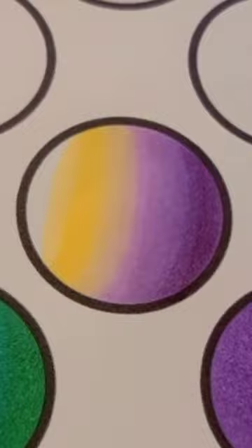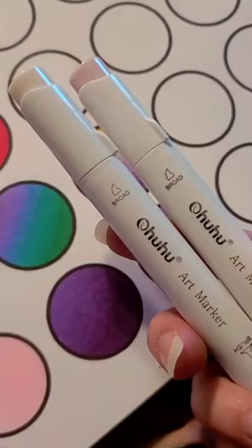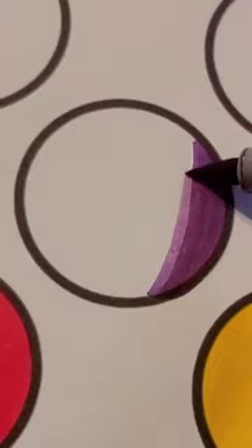With the yellows I ended up going light to dark, but I went back over it and fixed it later — it's fine, I got it to work. Anyway, this works, but we can make it even better because it's still a little muddy in the center, so I'm adding two transitional colors like these and doing the same steps again.